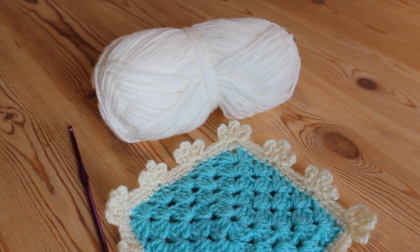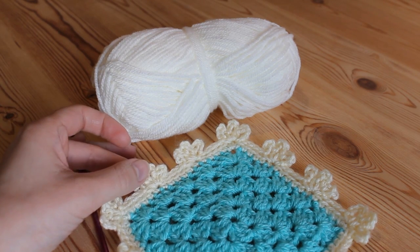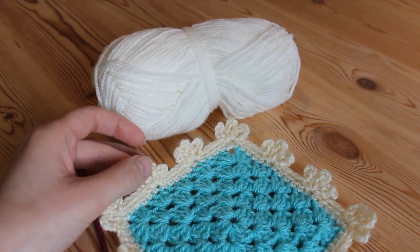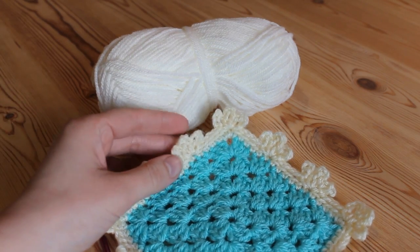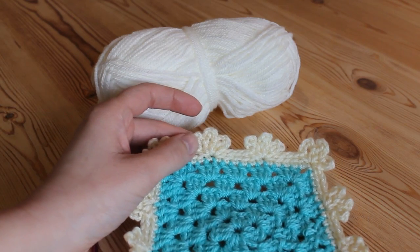Hi everyone, so in this tutorial I'm going to show you how to do this really pretty border. The border is suitable to go around any style of work, whether it's a blanket or whatever it is you've made. It's quite simple to do, but it looks really pretty and effective. So let's get started.